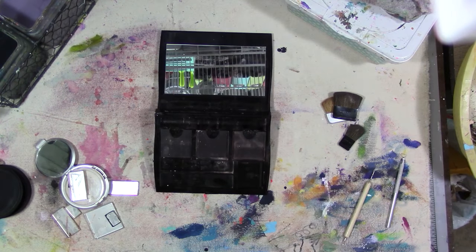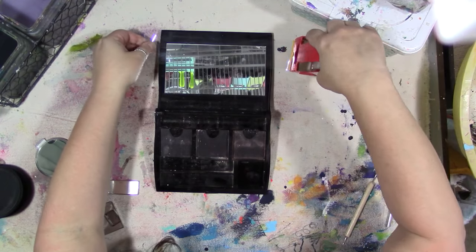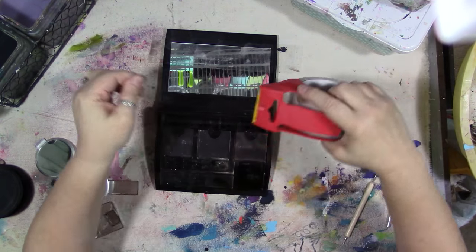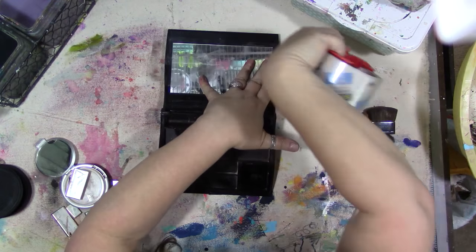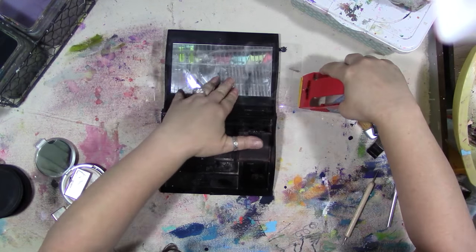Let's see what we can do about getting the mirror out without breaking the palette and hurting ourselves — I have some ideas in that regard. I'm going to take some packing tape and stick it to the mirror, overlapping it a good half an inch or more.